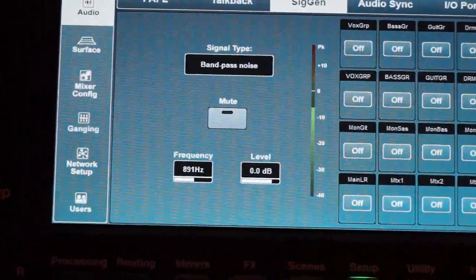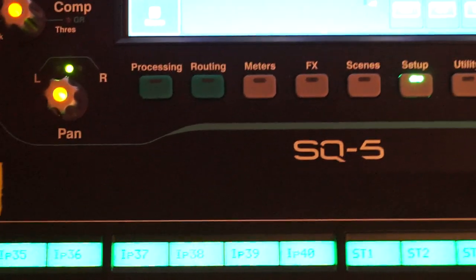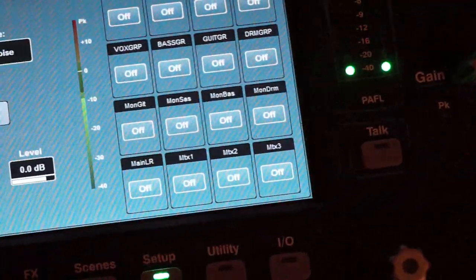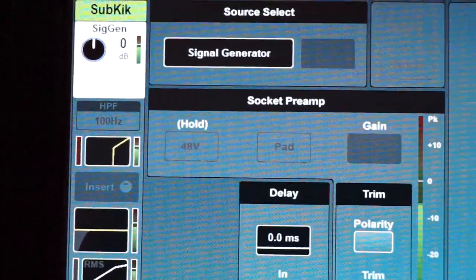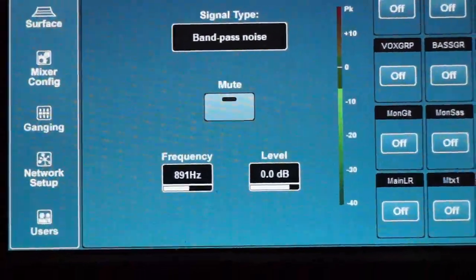I'll take channel 33 for this. I'll mute the kick for now. On channel 33 I've chosen the input to be the signal generator. The signal generator at the moment is doing a bandpass noise, which you've heard already.